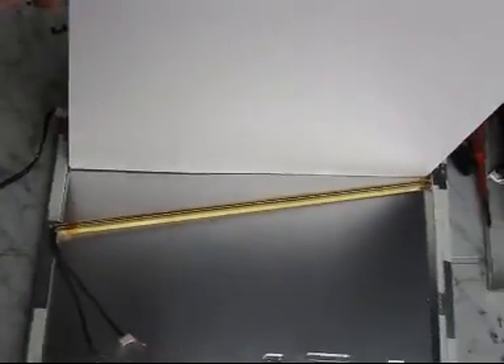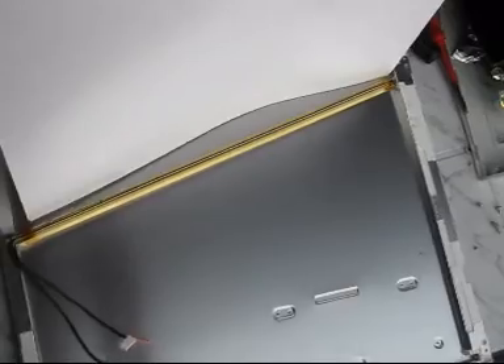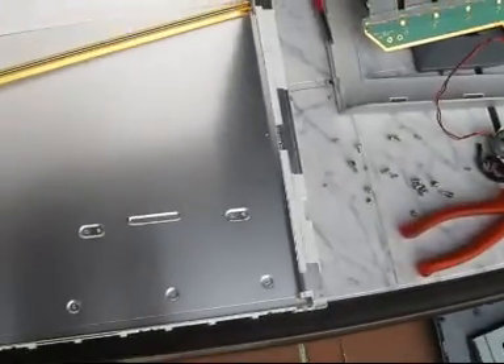That's one of the fluorescent lamps. And this one here is a plastic panel.